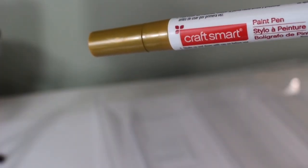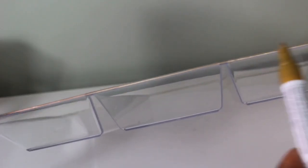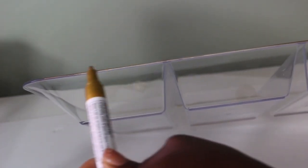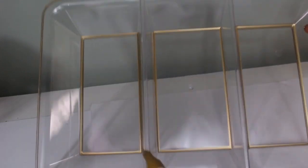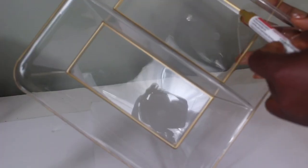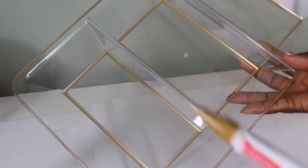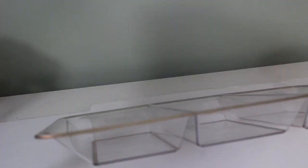Next I'm using my paint pen to outline the bigger container. It's very easy to do — I'm using the side of the paint pen to deposit the paint onto the sides where I want to outline. Then I'm going to outline the inside of the top cover, and I'm only doing this for the top cover.